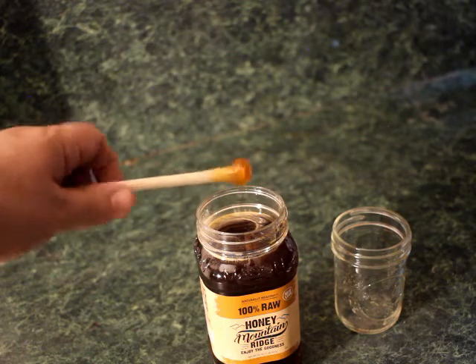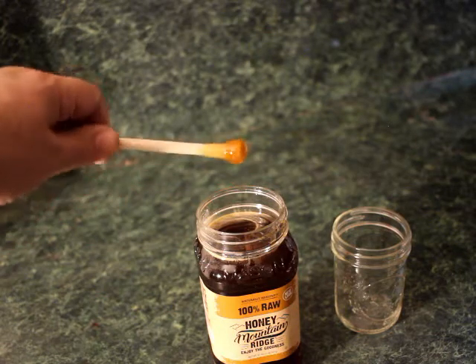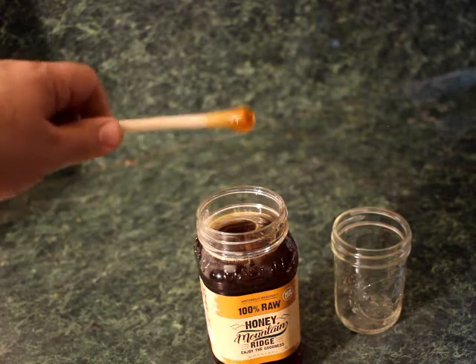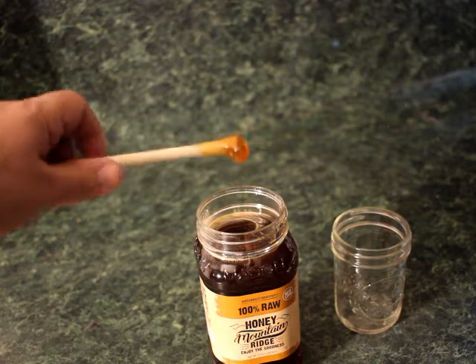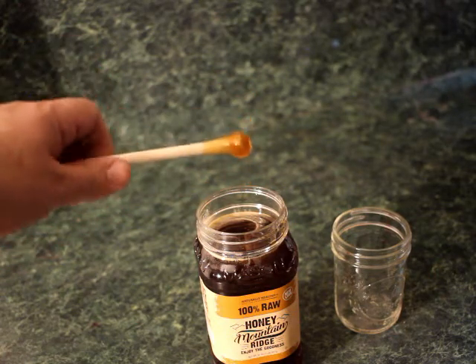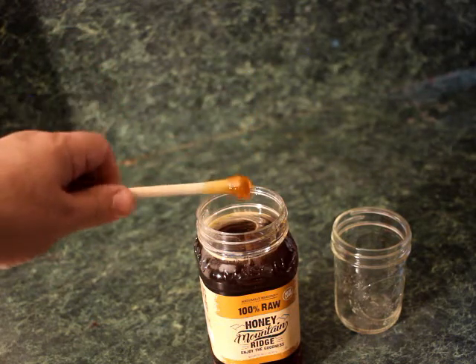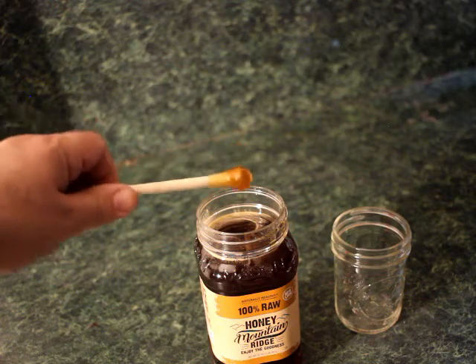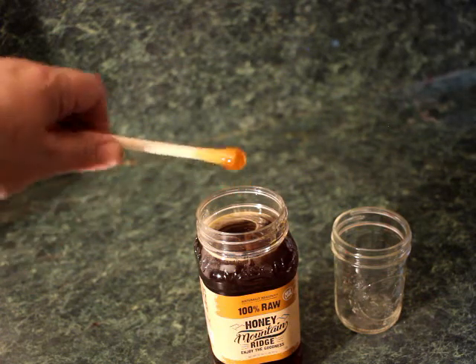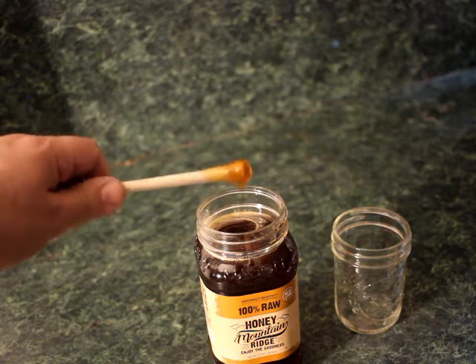Honey is also going to flow much faster than glass in most cases. When the glass gets incredibly hot, it will flow very rapidly. But the trick is, you come out of the flame and it cools down, and that slows the flow of the glass. However, with the honey there is no flame, so you don't have that same effect. So it's not the perfect simulator, but it's much better than anything else.